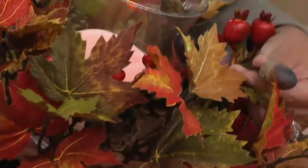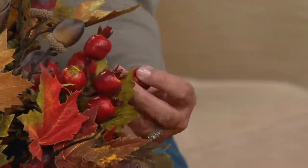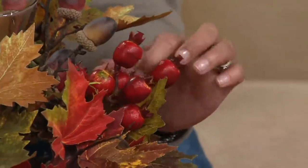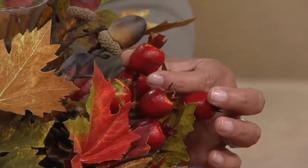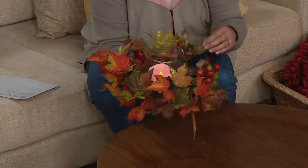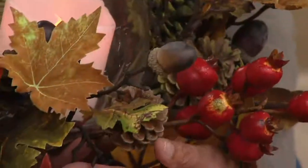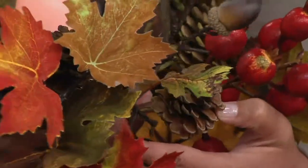We made sure we included some acorns in the mix. And I love these little oversized red berries — to me they look like little mini pomegranates, and I love doing clusters of those. Plus, you'll also have real pine cones in here as well. So pine cones and berries and acorns. You can move these around a little bit to fill it out the way that you want.